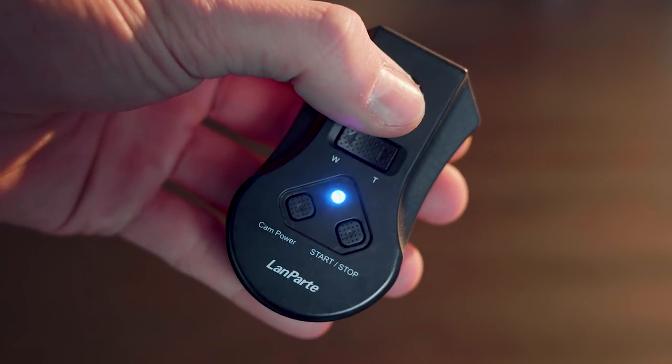The wired control comes in at around 7 bucks and you can attach it to your camera with one button to start and stop the recording. The wireless control right here is from Landpart — they actually sent us this unit, so thank you guys for that. It works great and is wireless, but it costs around 50 bucks and I haven't found it yet on eBay or other dealers, so it might not be out yet, but that's another option.